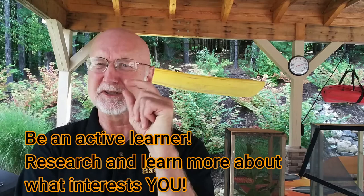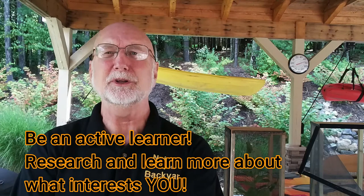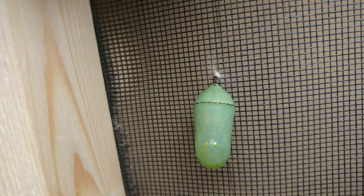Look up monarch caterpillars, butterflies, and monarch diseases — go ahead and research more. I'm just giving you a little bit of information about the many things you can learn. I want you to be an active learner — don't just watch my YouTube channel, look stuff up and see what other people are doing. My next episode will be on the J-larva, where the monarch butterfly hangs upside down and forms a chrysalis. We'll also talk about chrysalises and tagging monarchs. Thanks for watching — please subscribe and share with your friends!